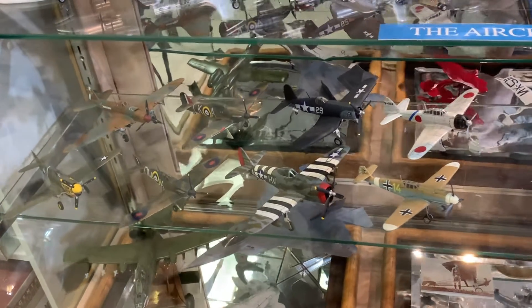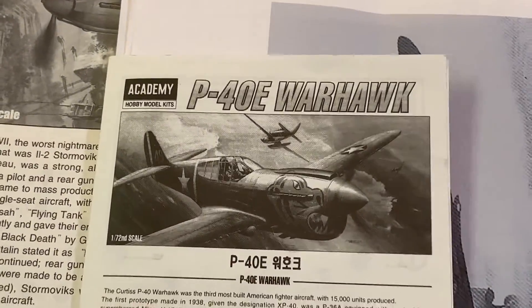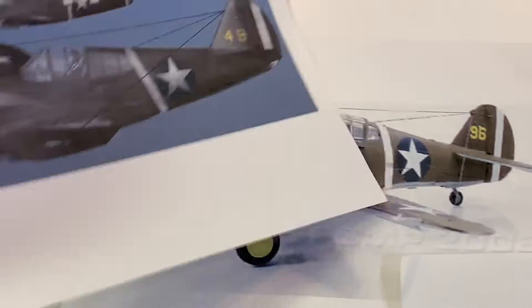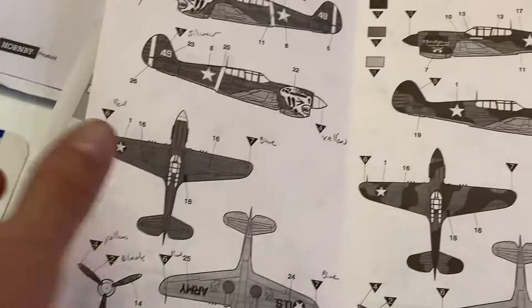To kick off my review of my 1:72 World War II fighter aircraft, I'll start with this P-40 Warhawk. This was an Academy kit — I'm currently building the Academy Wildcat. I kept the reference material I found for a lot of these builds, and I'm not above looking at other people's work to see how they handle certain situations. This reference was probably a 1:48. Here's the instruction sheet.